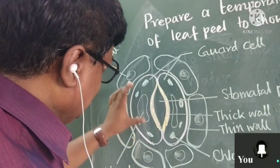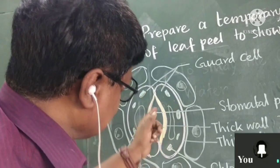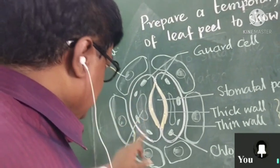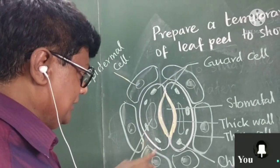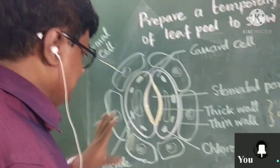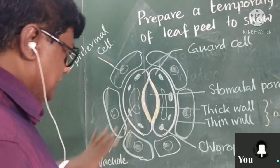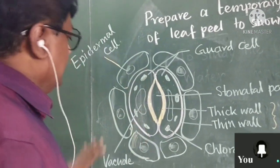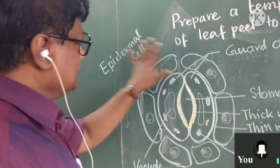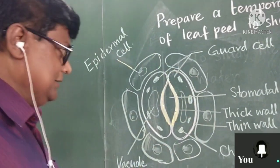The guard cell, when it is in a bent position, shows that the pore will open on both sides. Inside this cell there is a chloroplast and a big vacuole, just like a plant cell — the only difference is the thick and thin wall in its anatomy. Outside, some other cells are also there — epidermal cells, subsidiary cells, and so on.